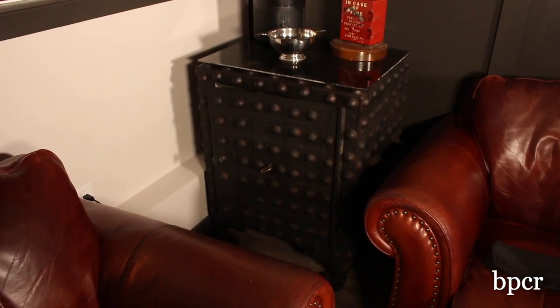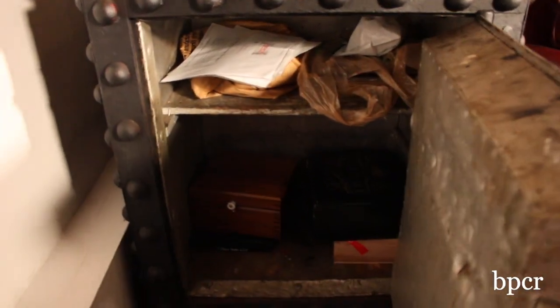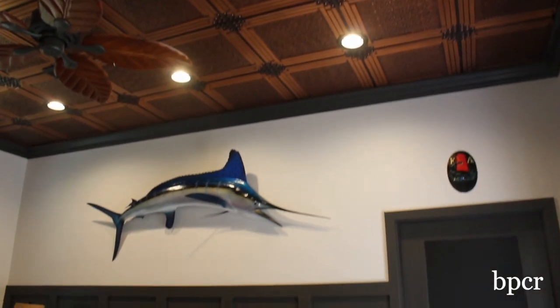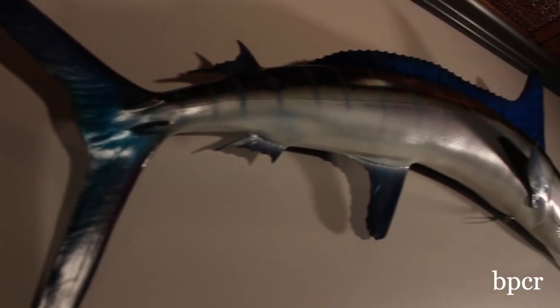The safe is from the early 1800s and it's been in our family for close to 100 years. The fish on the wall I caught about 30 years ago in Venezuela — I caught that right after the coup d'état.